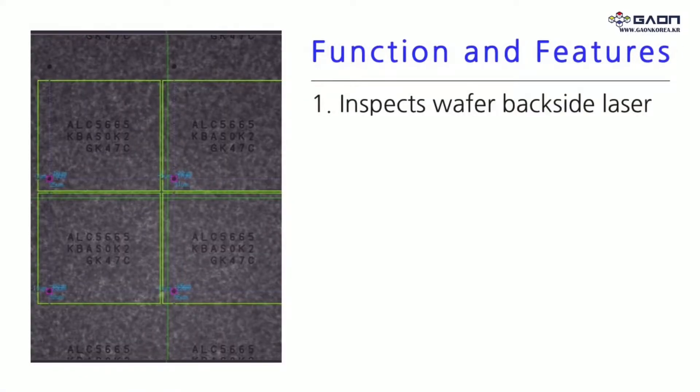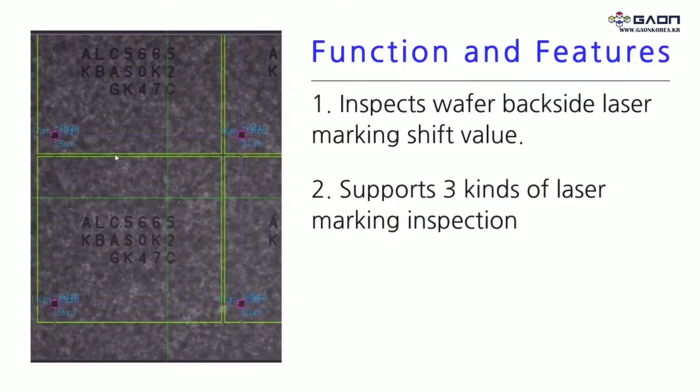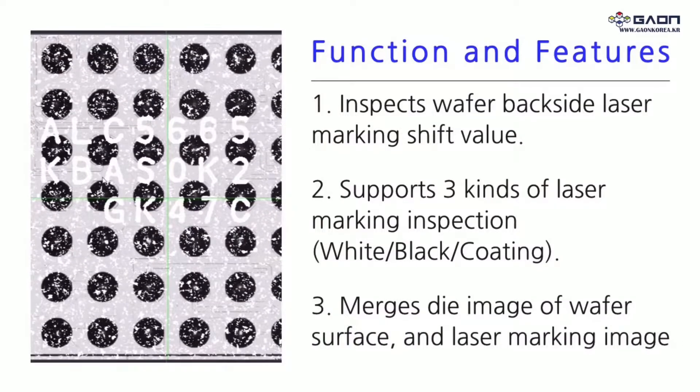Function and Features: 1. Inspects wafer backside laser marking shift value. 2. Supports 3 kinds of laser marking inspection. 3. Merges die image of wafer surface and laser marking image of wafer backside.